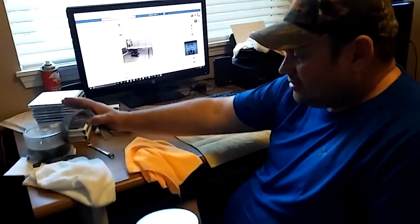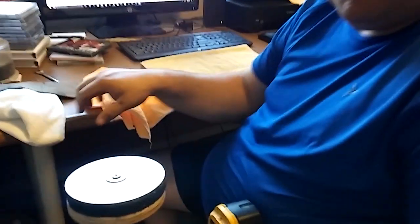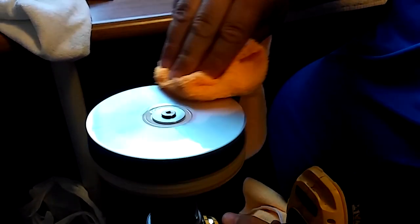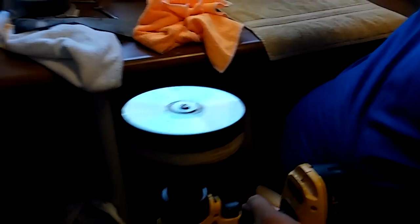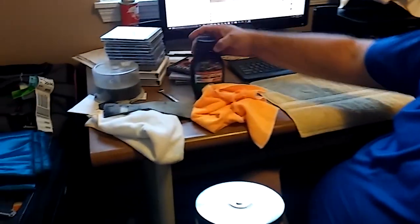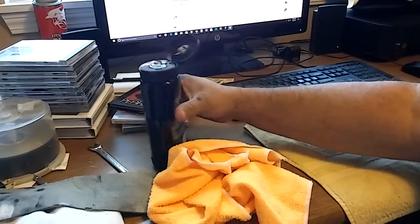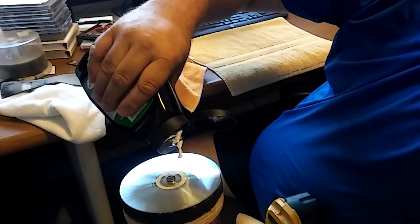If you look at it, it is smooth, but it needs a polish. So we're going to give it a quick wipe. And now it's time to add some polish. This is Turtle Wax Premium Rub Polishing Compound. Do not get rubbing compound — you want polishing compound.